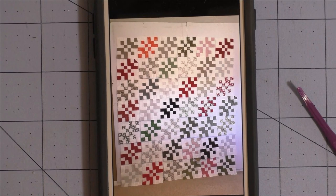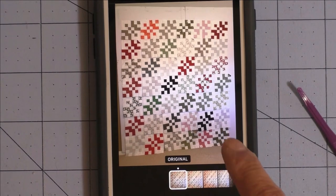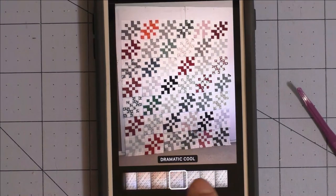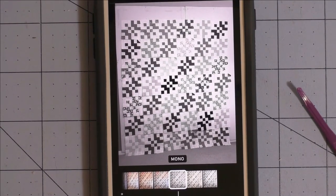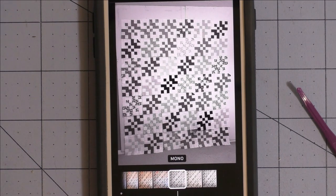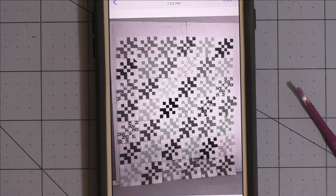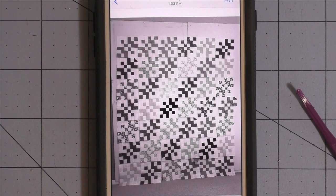Here is the final layout I decided on. Looking at it in Mono, it's a little more balanced now — some medium-value blocks are grouped together, but I'm happy with it. You don't have to save the picture every time; just take a picture, look at it, move a few blocks, then take another picture. I probably did this around six to eight times — whatever it takes to make something you're happy with.